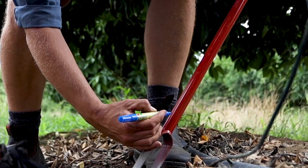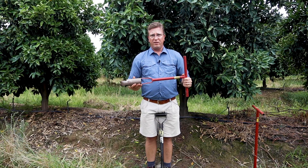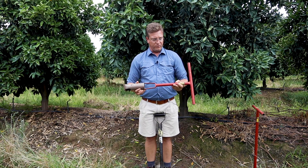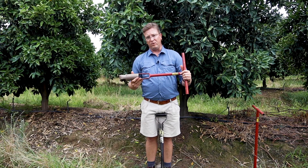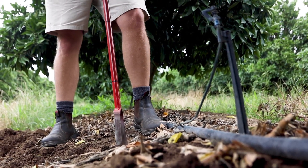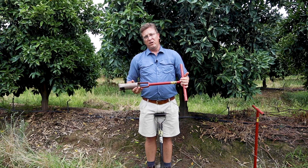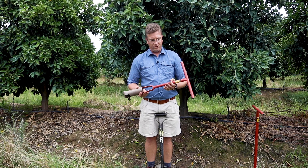Clearly mark on your soil auger what the depth is, as we will take it from 0 to 30 centimeters in your root zone. In some instances where you've got accumulation of salts in your subsoil, you might even have to take a sample from 30 to 60 centimeters to see if there's any accumulation of salts that might, with capillary rise, get into your root zone.